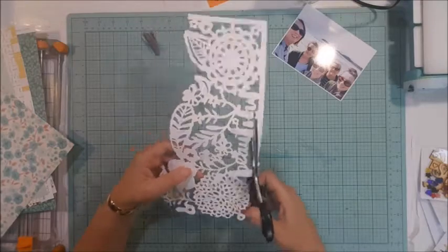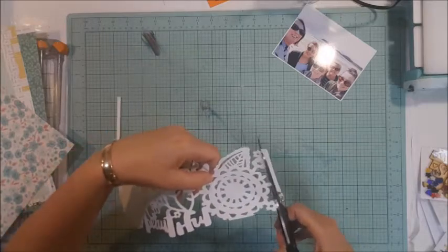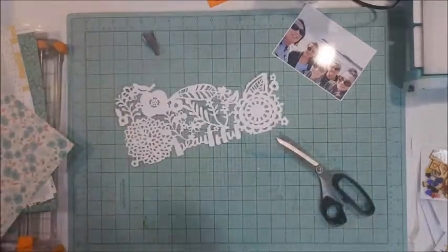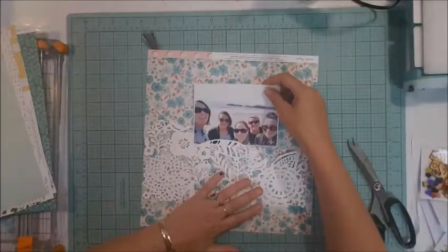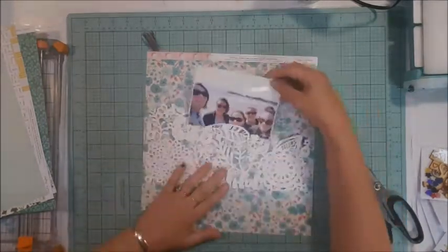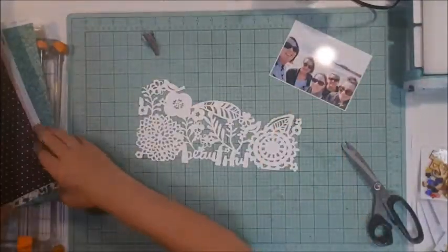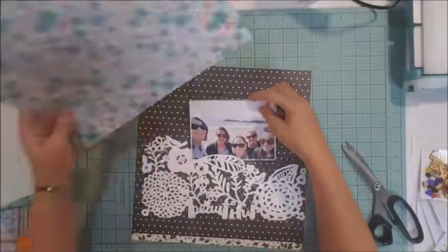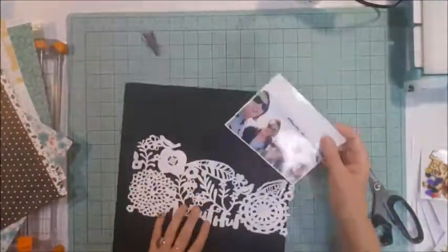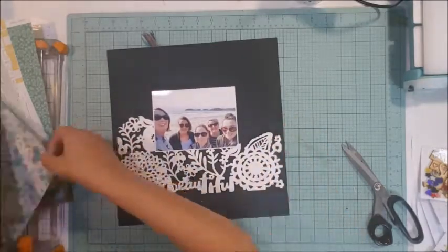You saw me pick up that piece of paper — that's a Maggie Holmes paper from the Carousel Collection. It's a beautiful piece, my favorite out of the papers we received. I wanted to use it, but once I put the cut file down I feel it gets lost on that paper. I think maybe I'll use the black polka dot, but the dots are making the cut file get lost too — I really want that cut file to pop off the background.